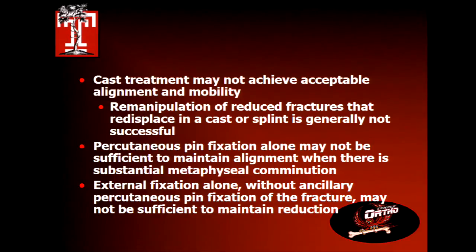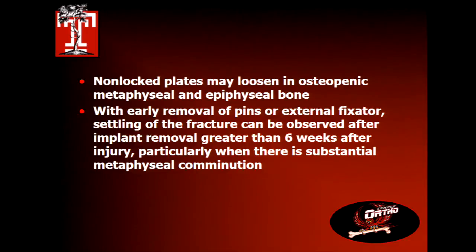If you put them in a cast, you may achieve acceptable alignment and then lose it. Re-manipulation has been shown not to be successful — if you try a closed reduction and it doesn't stay, don't do it again. Either accept it or do something greater. Percutaneous pins alone will often wiggle off, particularly with comminution. External fixation recommendations now are to supplement with something — percutaneous pins, a small plate, or bone graft — so you can take the pins off sooner. Non-locking plates in osteopenic bone are becoming a dinosaur, and if you take pins or ex-fixators off early, things could subside.